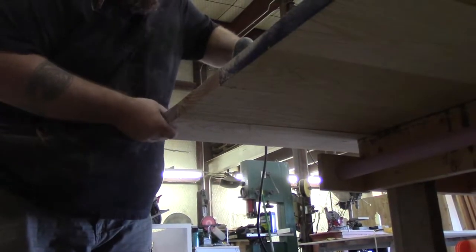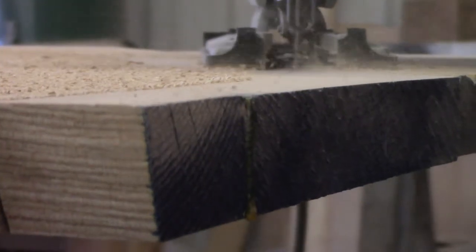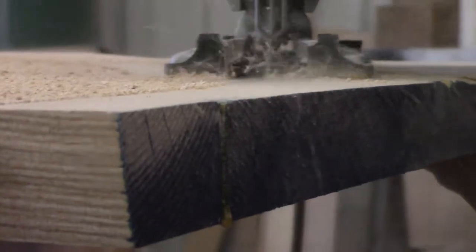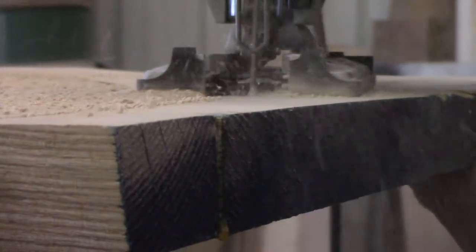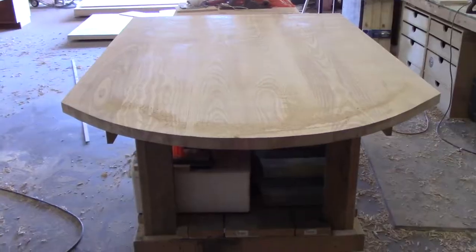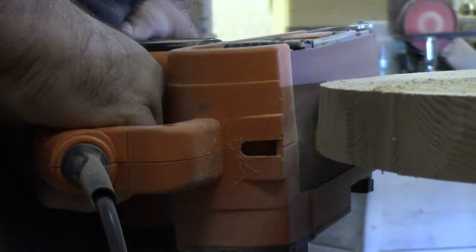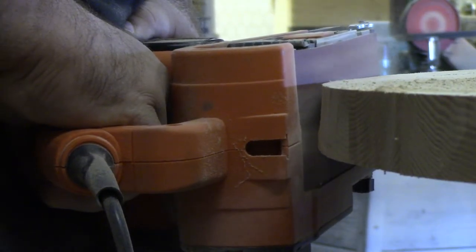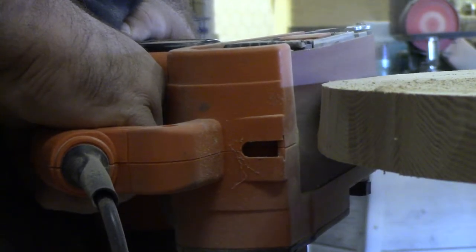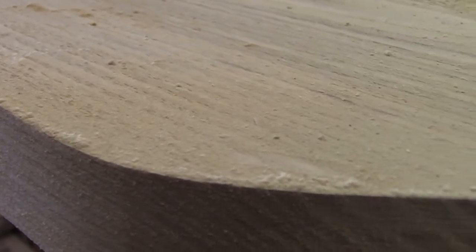Now I'm going to use the jigsaw and rough it out, getting it pretty close to the line but not looking for absolute perfect right here. Then I come back with the belt sander — I think I've got 60 grit on it, maybe 80 — and get it nice and smooth and clean it up. I'm really just concerned with the top edge.